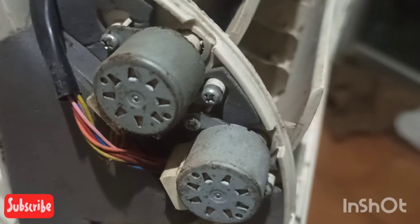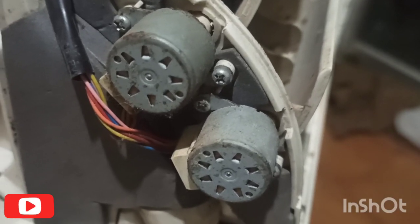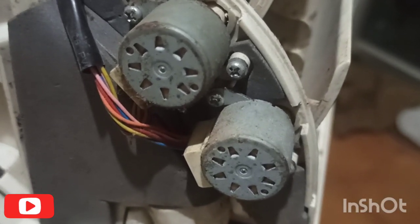Two sync motors are set in all AC units, and the sync motor works on dual voltage. You should not operate the flap with your hand.